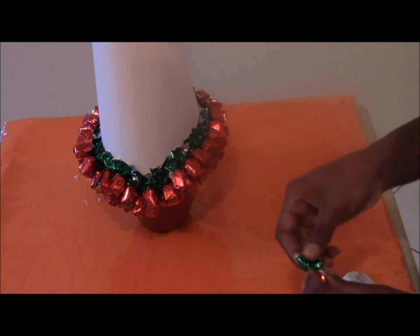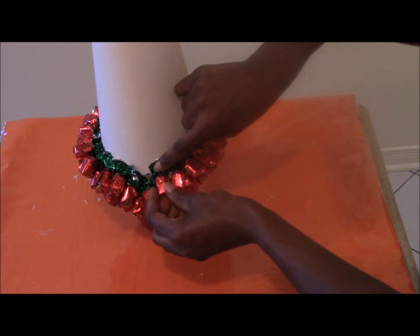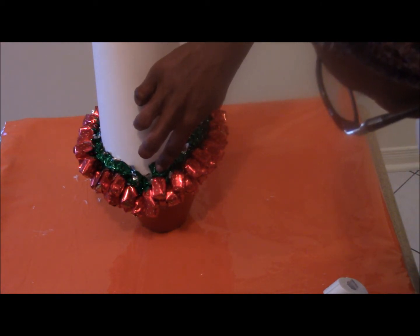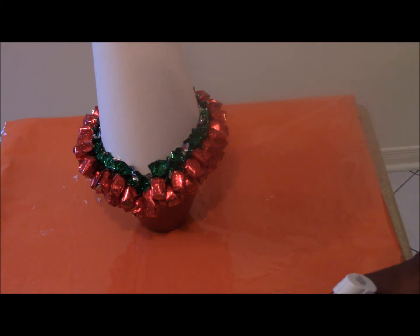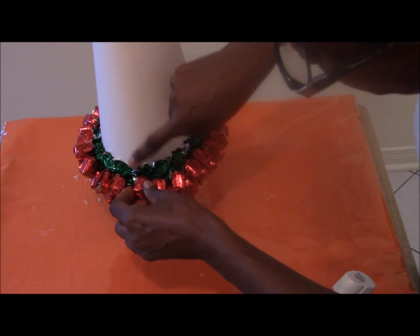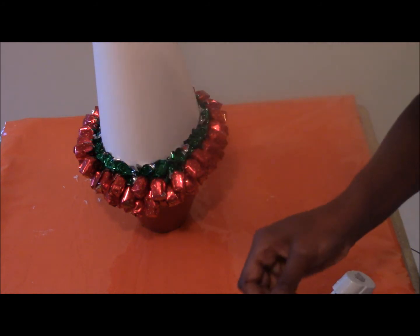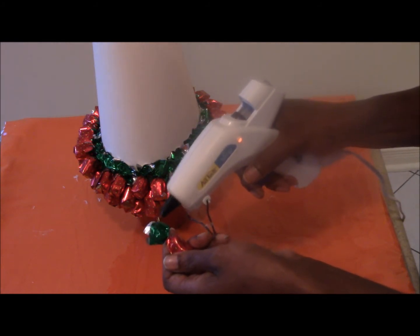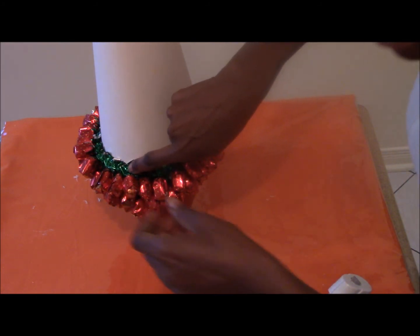I'll just continue. Just like that. We try to keep it even — everything even all the way around. It doesn't have to be perfect. Just continue the glue. Just like that. This will probably take one more. We'll take one more. Just stick them on the leaf — I call it the leaf, the little twist area — and then stick it on. Looks like that.